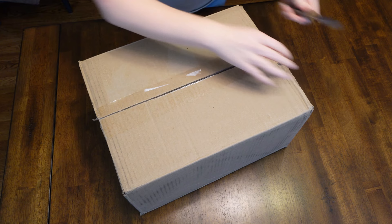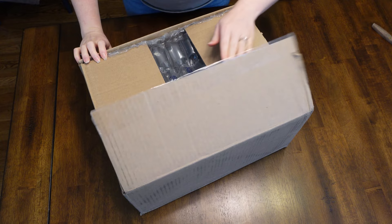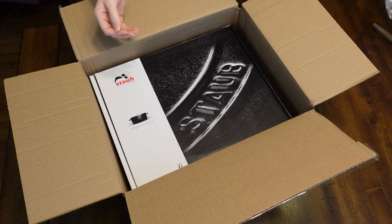Let's open this thing up and see what's inside. But if you are looking for more information on how I decided to get this particular brand, this particular style, all that kind of stuff, I do have a video on that where I go through all of that and my whole process and kind of go over a lot of different information about different types. So if you're interested in that, I'll have that link for you in the cards and in the description.